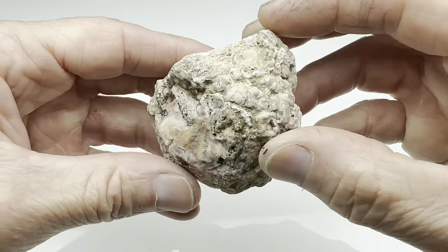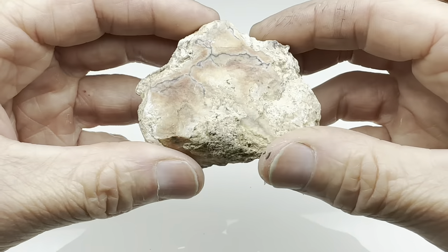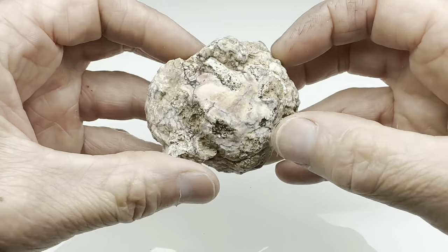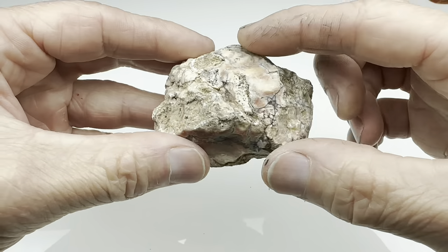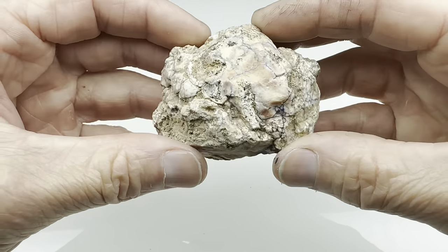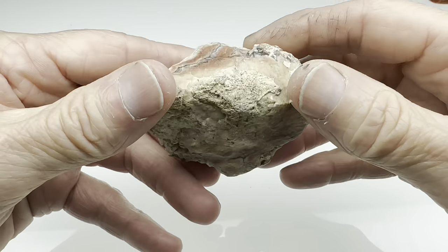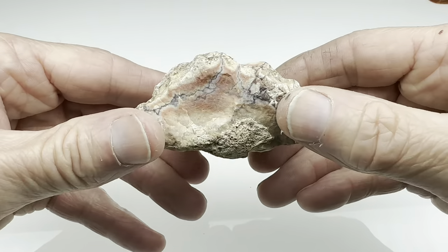Now I could do a couple of things with this. I could just toss this in the tumbler, get it nice and smooth and then see if it'll polish — that's one possibility. But I thought for this let's try something a little bit different, because we can always do that. Let's get this in the shop, cut it in half and take a look, and then we'll decide. If it looks interesting maybe we'll just polish it and leave it as is, otherwise we can still toss it in the tumbler. So come along, let's see how this looks when we cut it open.